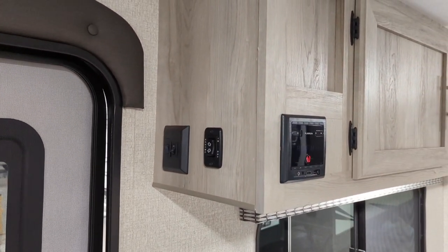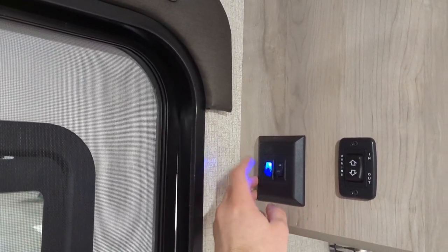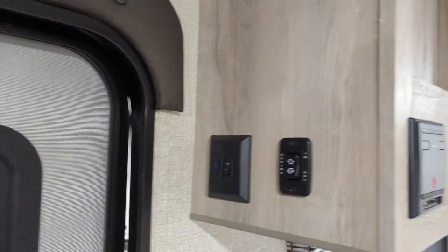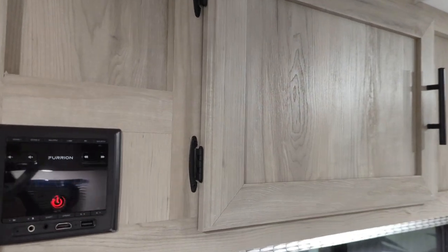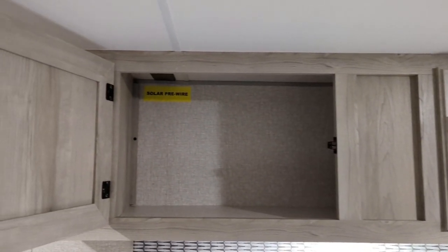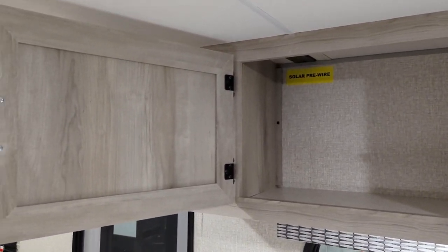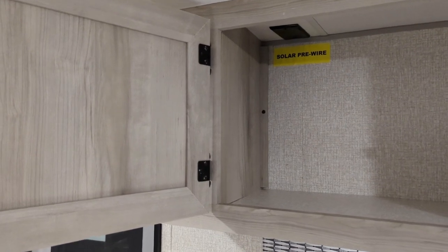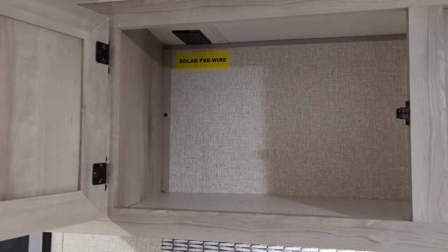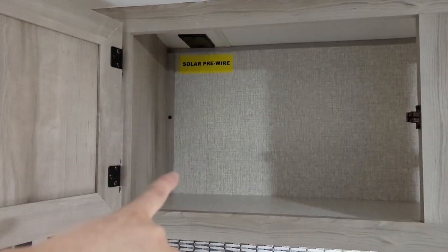Alright everybody, we're starting inside the camper. Just inside your door, you've got your awning switch, light switches, exterior light, interior light, radio with multi-zones, and you've actually got a lot of big storage overhead in here. You've got solar pre-wire — this is prepped for solar to be added to the roof at any point, and then your controller and everything would go in here.